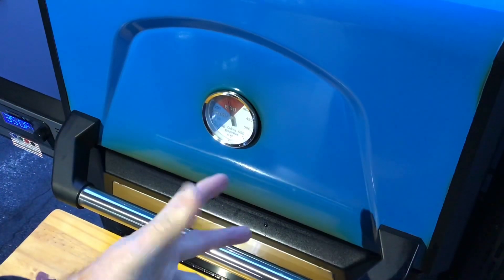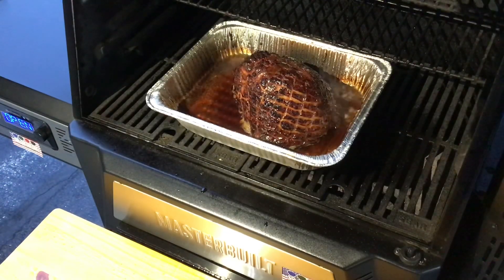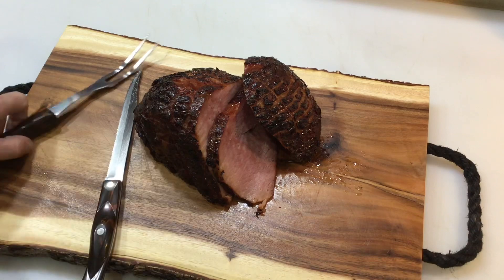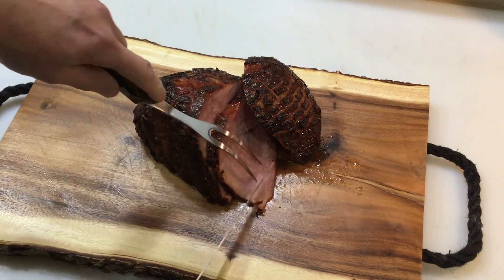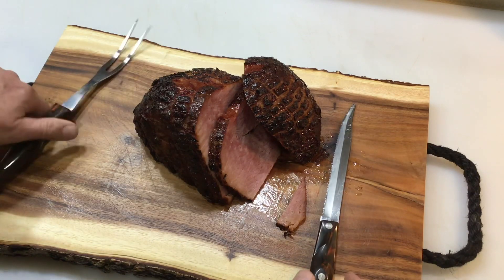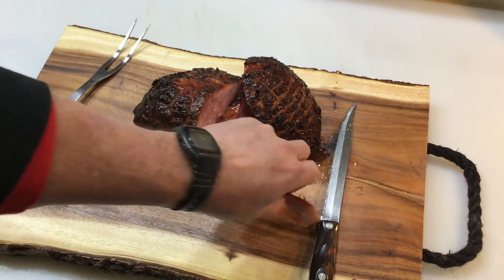Alright folks, let's take a look — we've got our glaze on there. Look at that, that is beautiful. So we're going to be pulling this off — we're at 140 right in there, you can see. Got some bubbling going on. Pull that off and look at that — that is a nice looking ham right there.